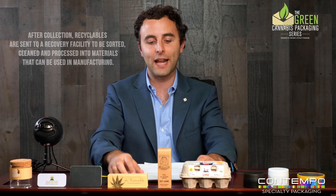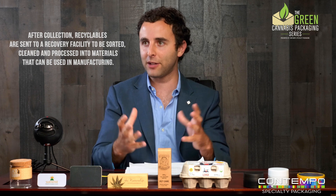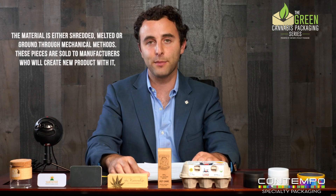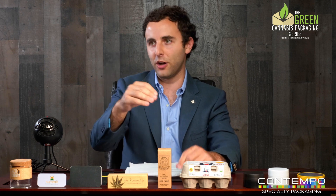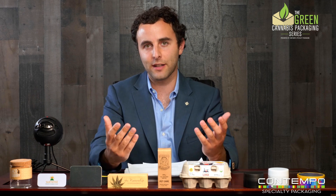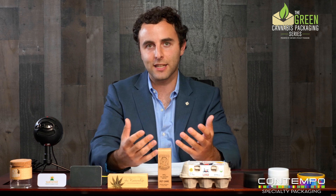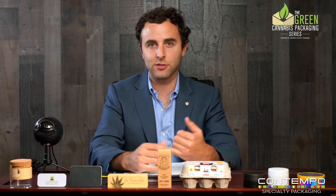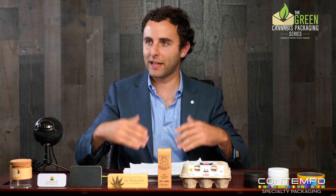When you throw something in the recycling bin, it goes into the stream — into the recycling system — and it's getting crushed, melted, ground, or flaked into different materials that then on the other side become products that can be used. It's not like a jar goes in and gets washed and comes out the other side. It's getting smashed, crushed, melted, and then turned into some kind of useful product. For example, PET might get recycled into more PET packaging, or plastics being turned into fabrics, carpets, or synthetic decks made out of recycled plastic.